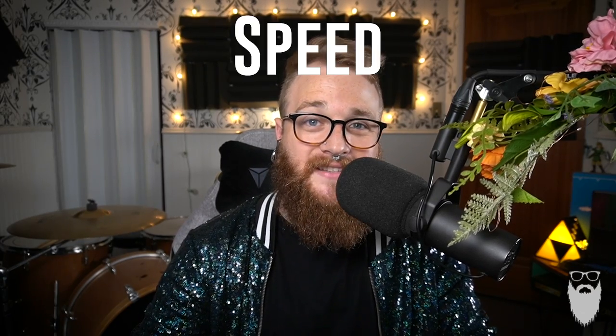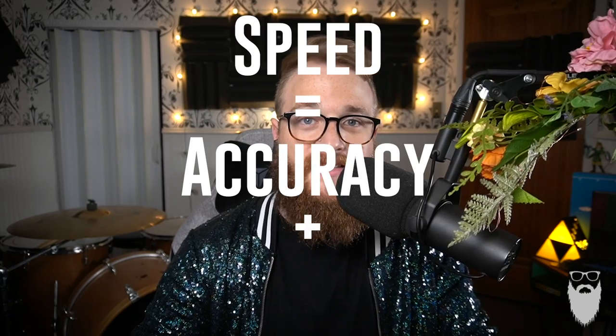You should know by now that I'm all about efficiency, because speed is the sum of accuracy plus efficiency. This trackball does all of that while alleviating symptoms of RSI. Let me show you how.